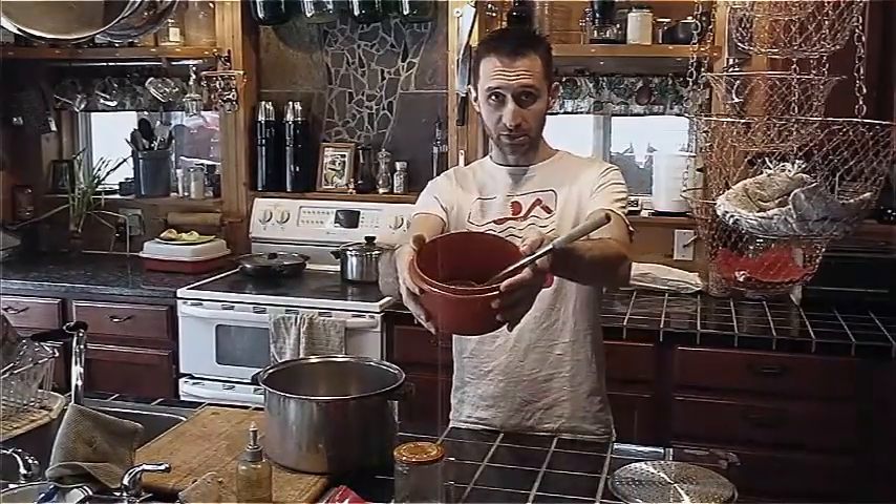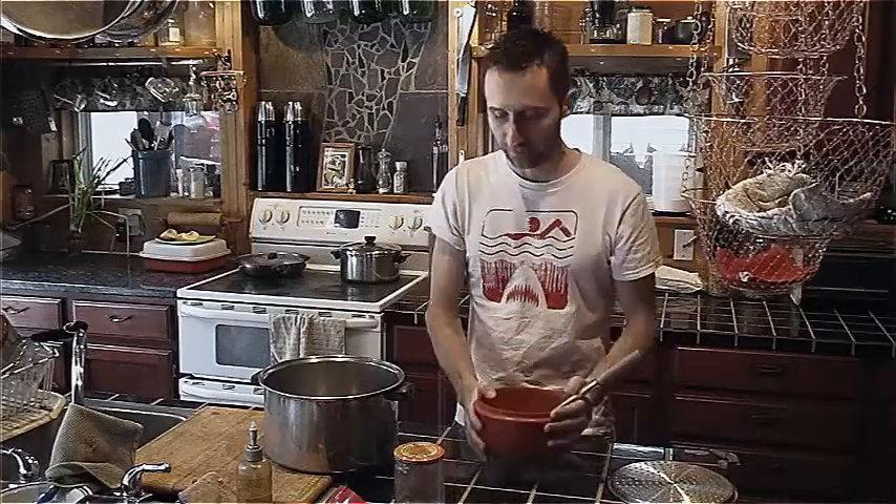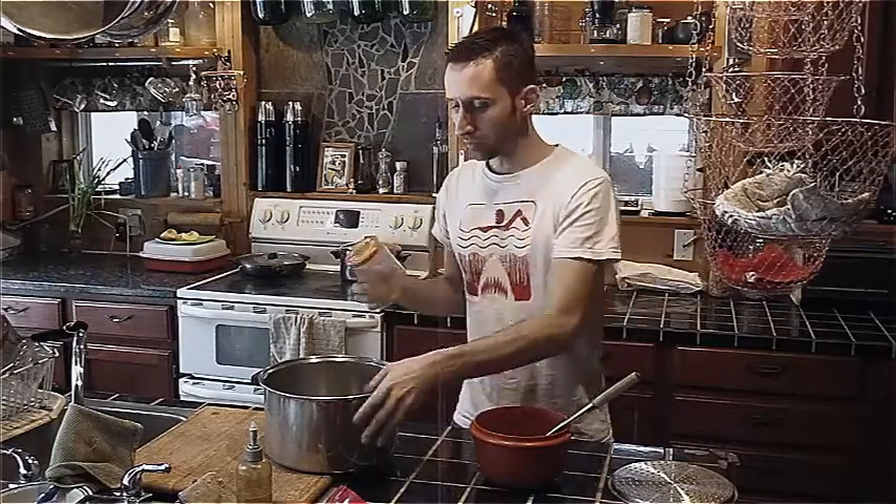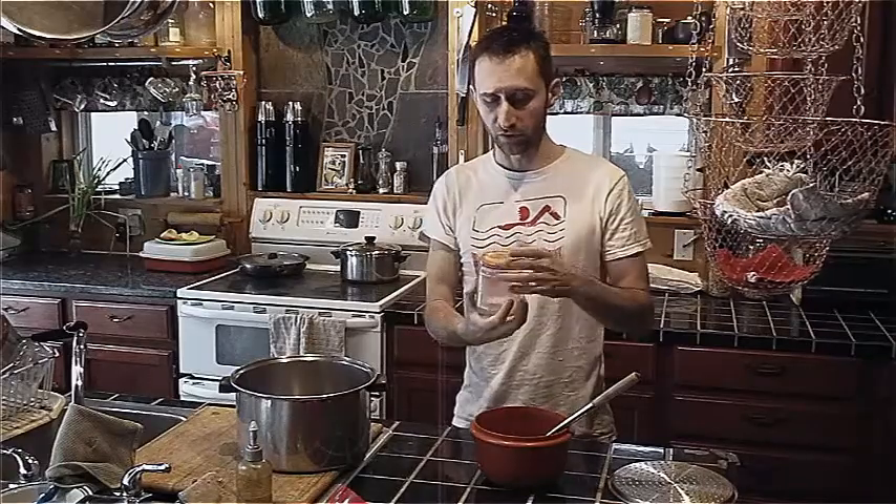One of the easy ones is marinara sauce, just regular tomato sauce. What I'm going to be doing today is canning just one jar. Normally you would want to fill up a pot just for efficiency, but you can just do one jar at a time.